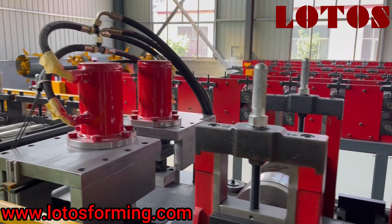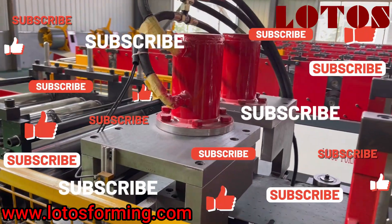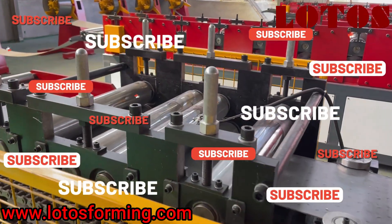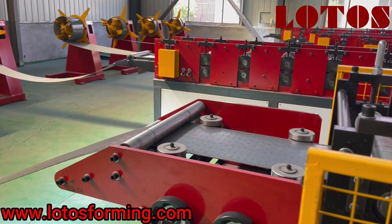Here is the hydraulic online punching unit. Later I will show you the details from the other side. This is the leveling unit and here is a feeding guide.